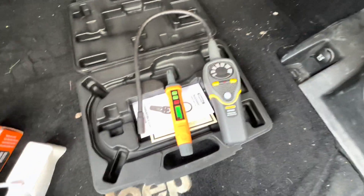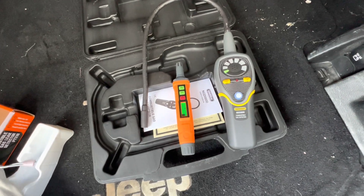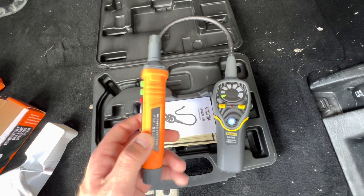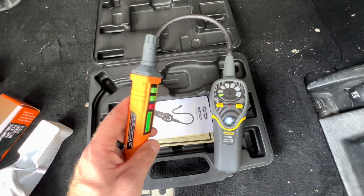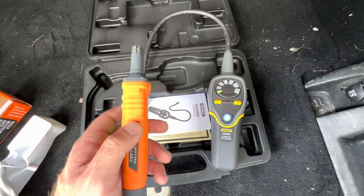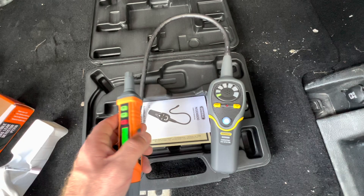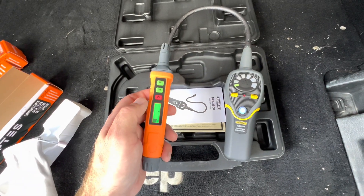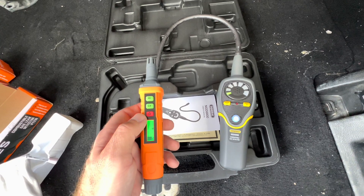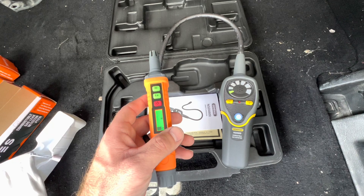The General Tools is taking significantly longer to calibrate. Overall, the Top Test wins in a couple of categories: speed to calibrate, which saves you time when you're trying to get it ready to use, and in both low and high sensitivity testing - it was first to detect the combustible gas over the General Tools.